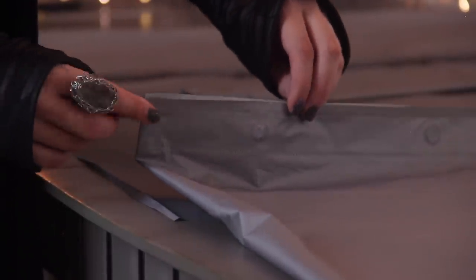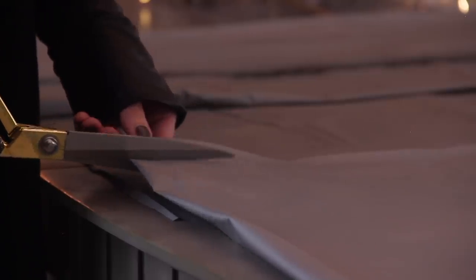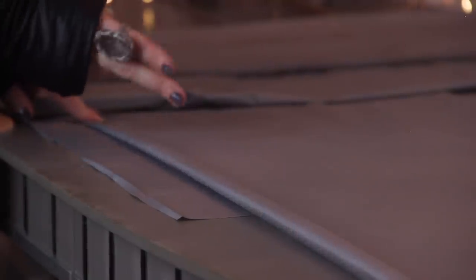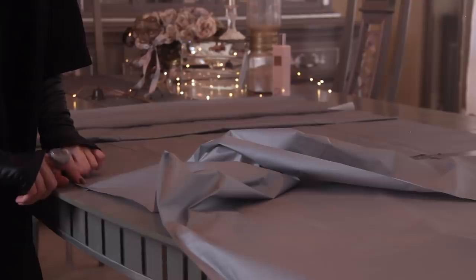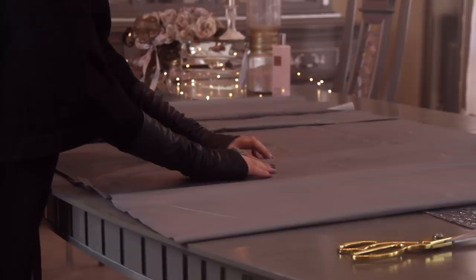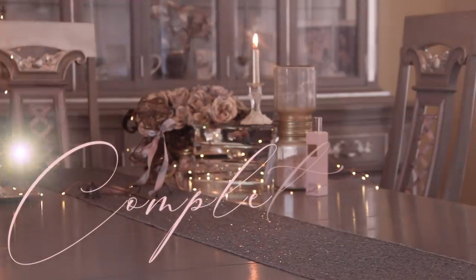First cut the ring band from the additional extension piece. Then cut it in half so it fits the panel. Once cut, set the other piece aside and glue it in place. Once everything is glued, set it aside and repeat this entire process for all four panels, then let them dry.